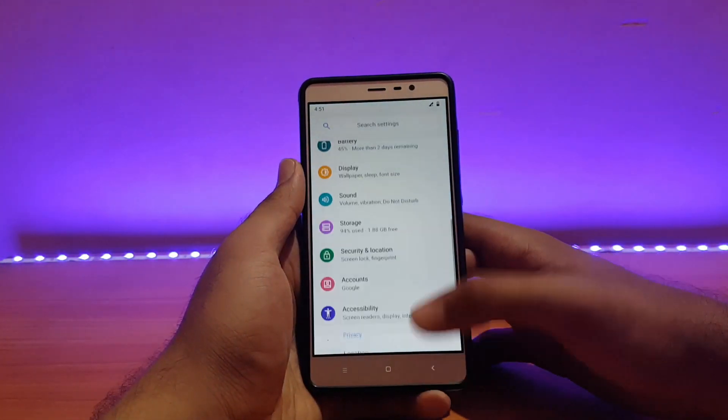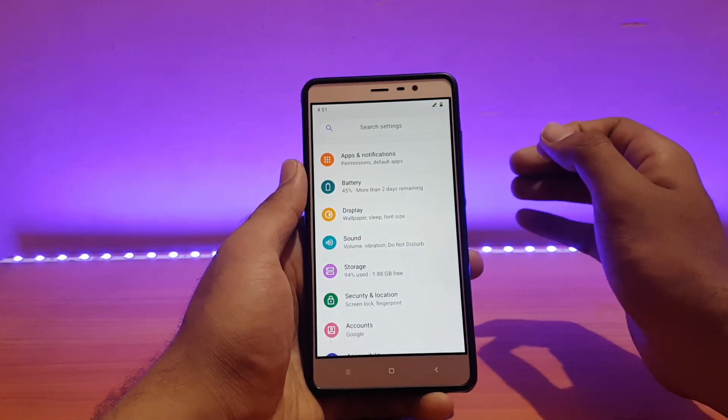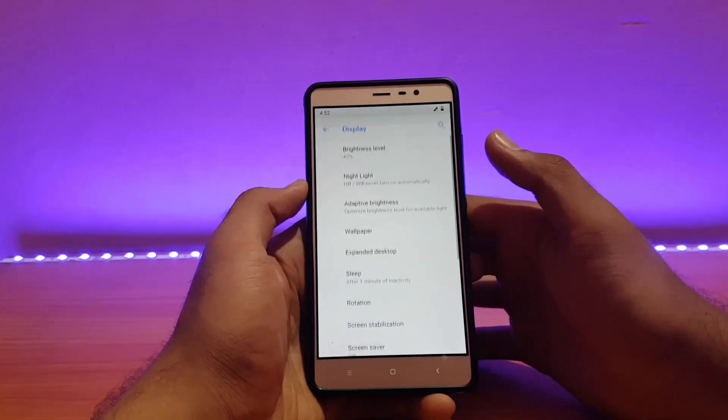The fingerprint speed works well, but it's not as fast as some other ROMs like the AEX ROM — it's a little bit slower than the AEX ROM in my opinion.